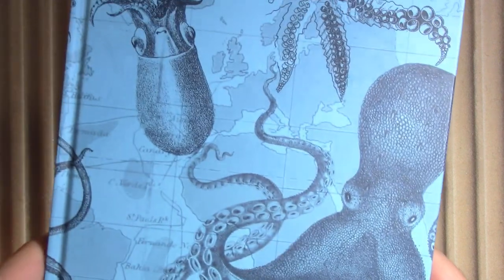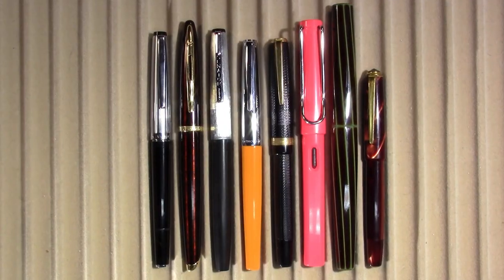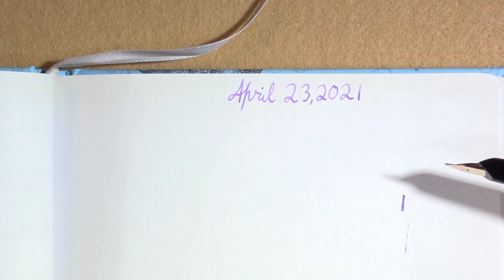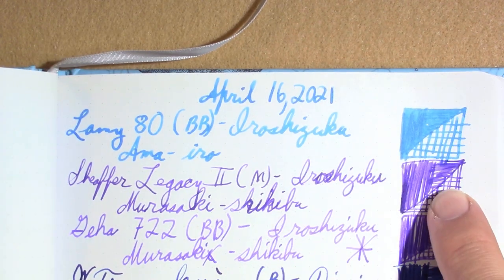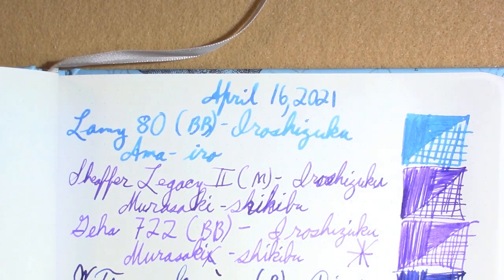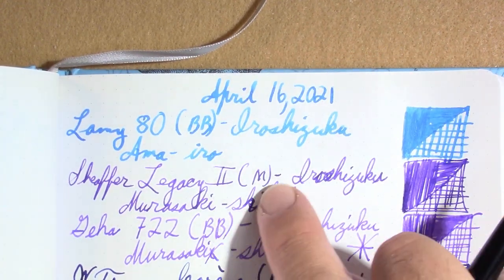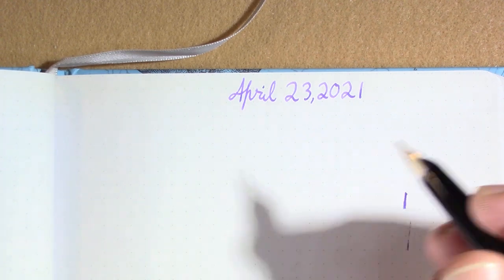As always, I'll be doing my writing samples in this Cognitive Surplus notebook. One thing I noticed from last week is we have a little bit of bleed-through from last week's writing sample. The offending pen is the Schaefer Legacy 2 — and also a little bit from another pen. The Schaefer Legacy 2 is empty, so we won't be hearing from it this week.